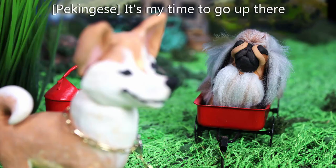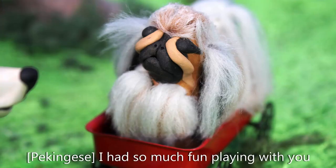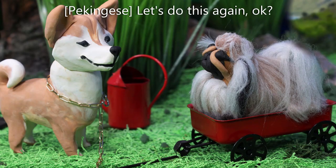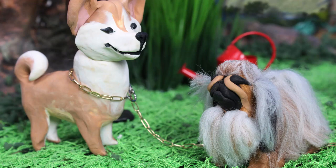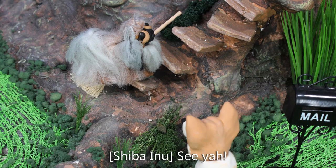Hello Shiba Inu, it's my time to go up there. I had so much fun playing with you. Me too! Let's do this again. Sounds great.